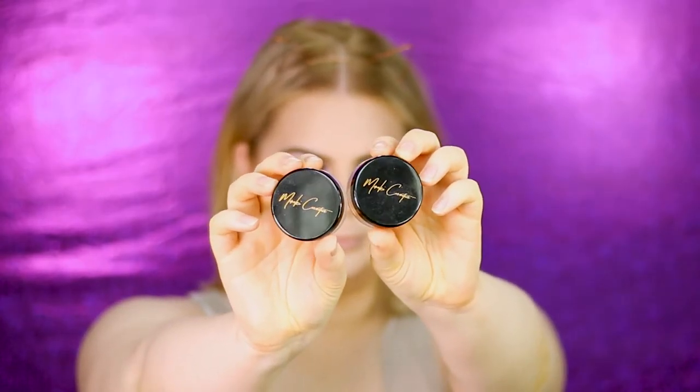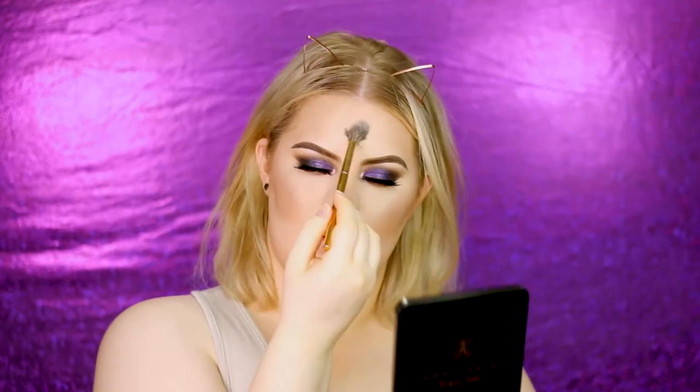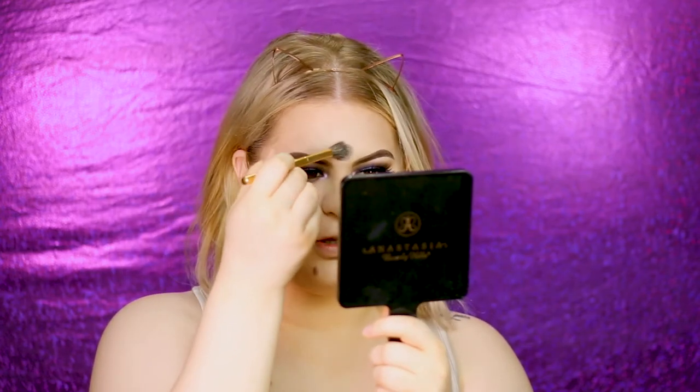I'm applying Benefit California Blush over where I contoured, a little bit higher. Now it's time for my favorite part — highlighter. First I apply a little Fix+ all over my face so the highlighter sticks perfectly. For highlighter I'm using my own brand Meraki Cosmetics, using two shades: Nemesis and Phoebe. I apply a little to the center of the forehead too, using whatever is left on the brush. For my lip and nose I use only Nemesis, applied with a pencil brush.